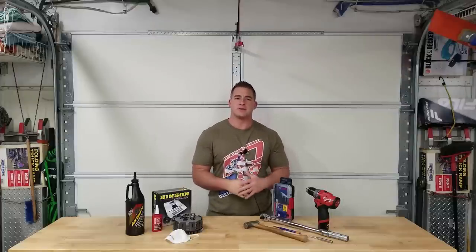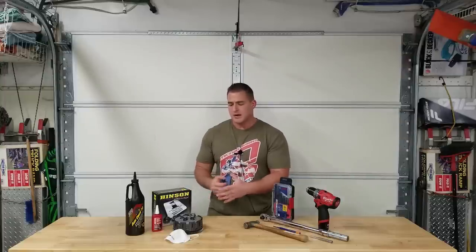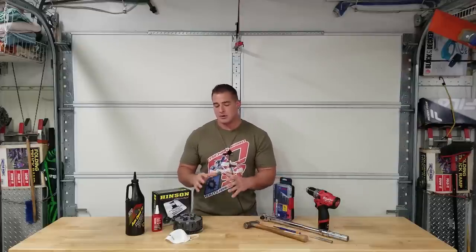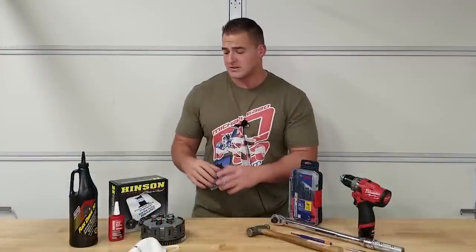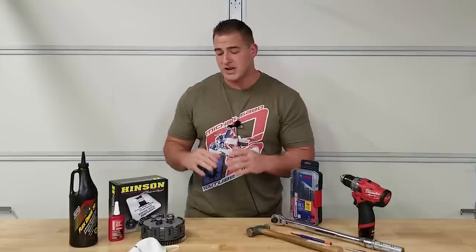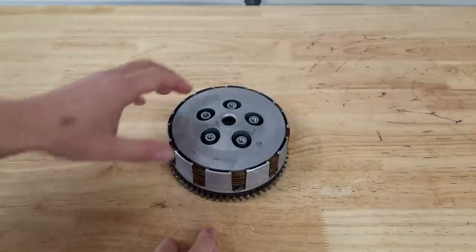You're always putting your hard-earned money into your project, so you might as well get the security of a solid billet clutch basket. They're going to be more solid and also have a smoother feel than an OEM clutch typically. Swapping over your primary drive gear is a pretty simple task. It may seem daunting because you have to drill out rivets, but we only need basic tools and it's going to apply to pretty much any ATV or dirt bike with a traditional style clutch. This is a Hinson billet clutch and it'll work with Barnett, Moose, Wiseco - pretty much any aftermarket company making a billet clutch.